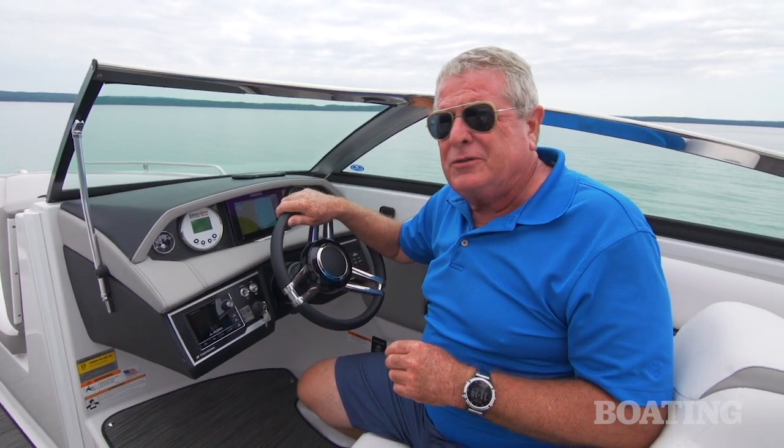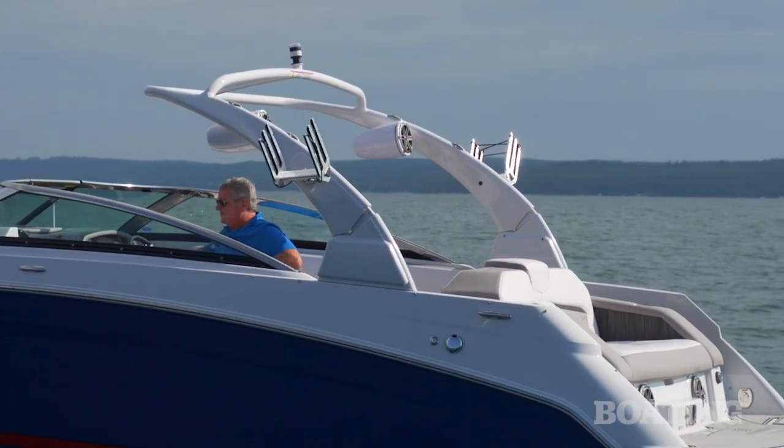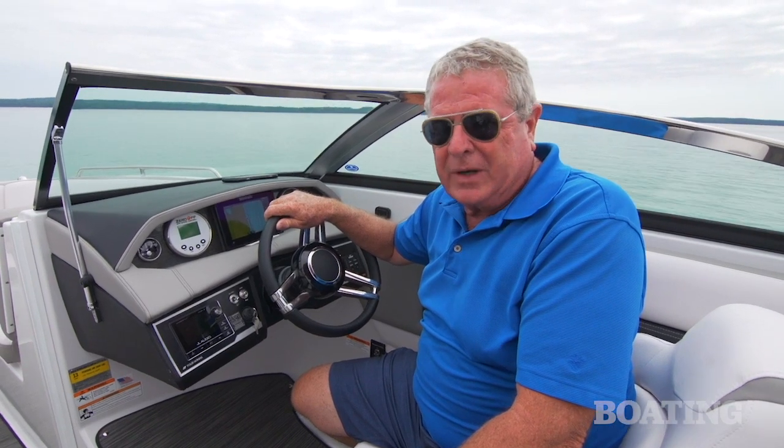On both the 240 and the 220, you'll find the power assist wakeboard arch with the board racks. They're both equipped to surf, and we're going to let Emily Dale talk to you about that right now.